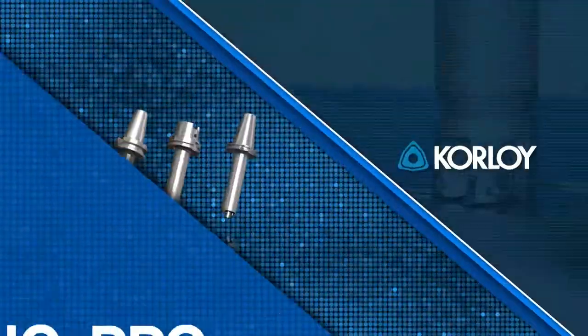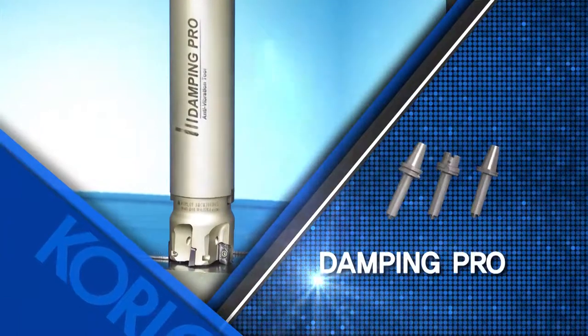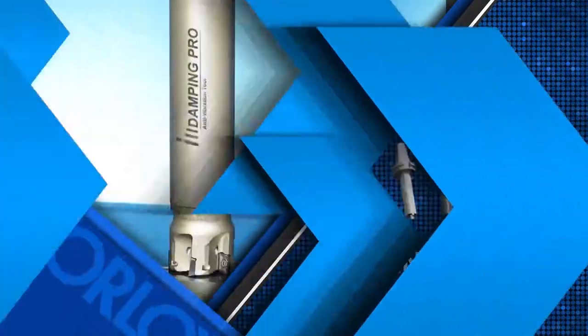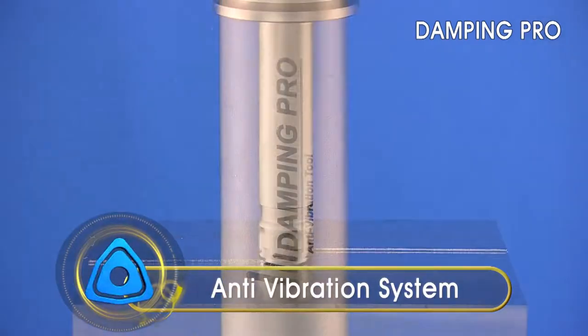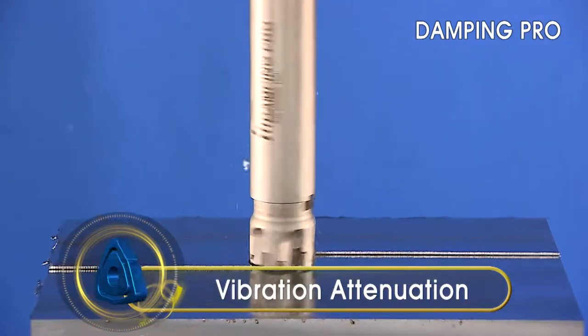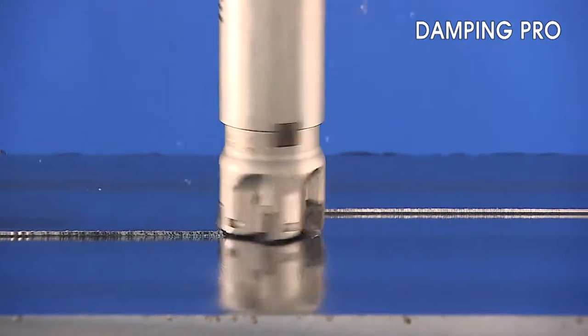Introducing Corloy's new anti-vibration armor tool, the Damping Pro. Ensuring optimal machining quality when tool extension is an issue. The Corloy anti-vibration armor Damping Pro is specially designed to have excellent vibration attenuation and provides optimal machining with long overhang applications.